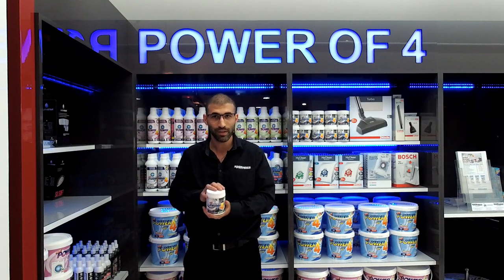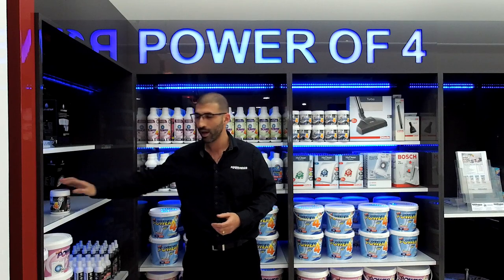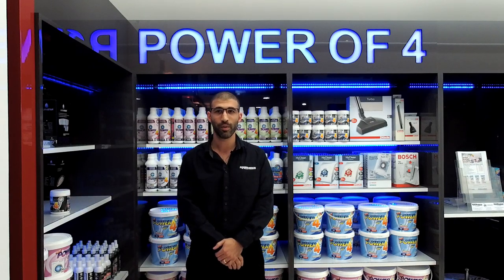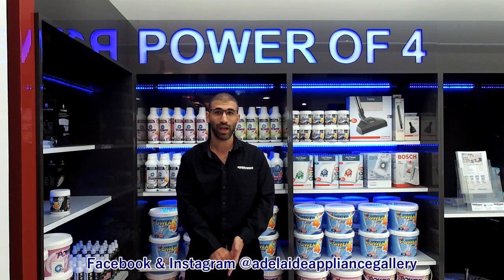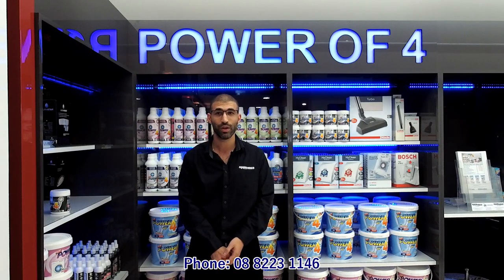Like, share and comment if you thought that was of use. You can reach us via the website www.adelaideappliancegallery.com.au, via Instagram and Facebook at Adelaide Appliance Gallery, or if you're in Adelaide give us a call on 8223 1146.